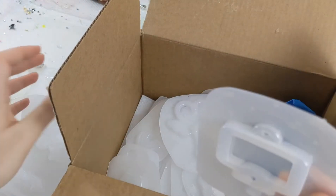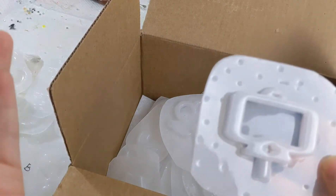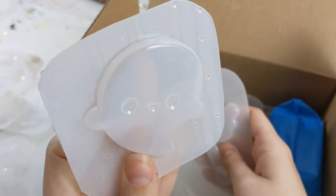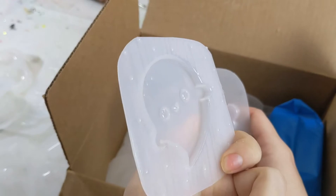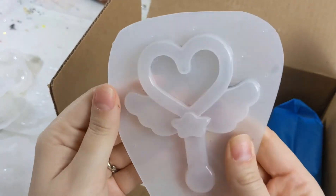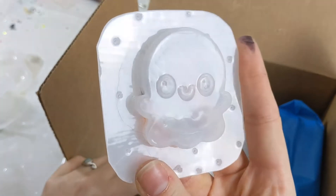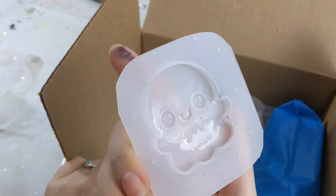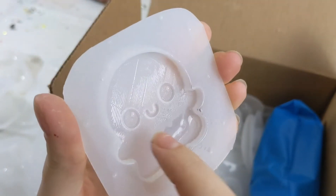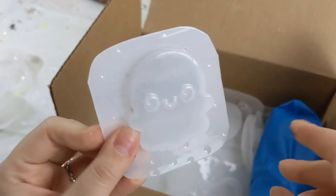Oh I have another one — cute. Oh I have another ghostie! How cute. So this one you can kind of see the image here, but with this texture, with most 3D-printed molds I'd end up covering it in a clear layer anyway, so it doesn't really matter for me.